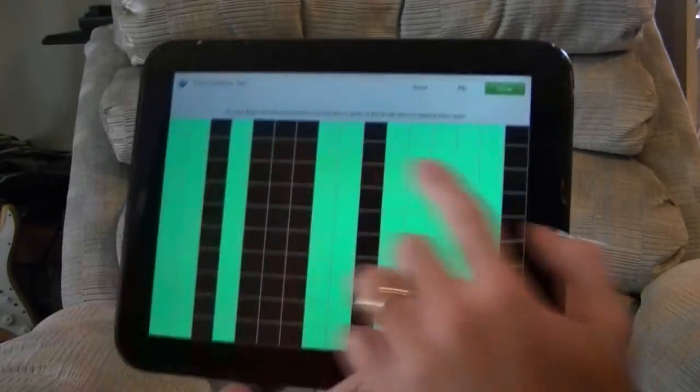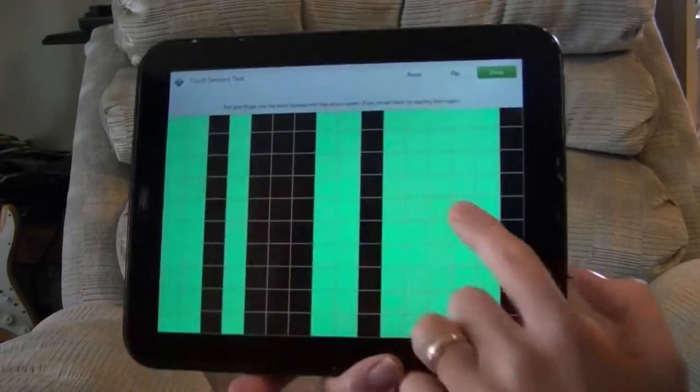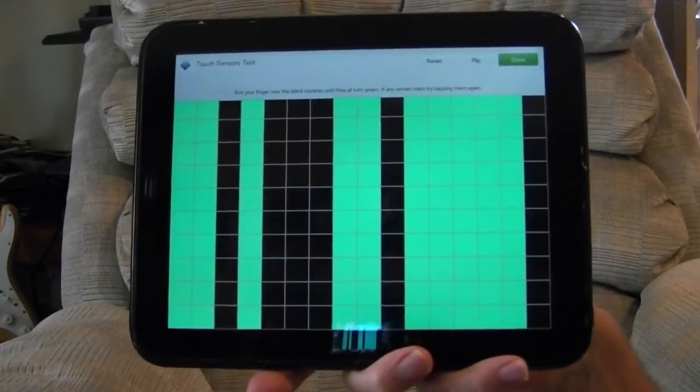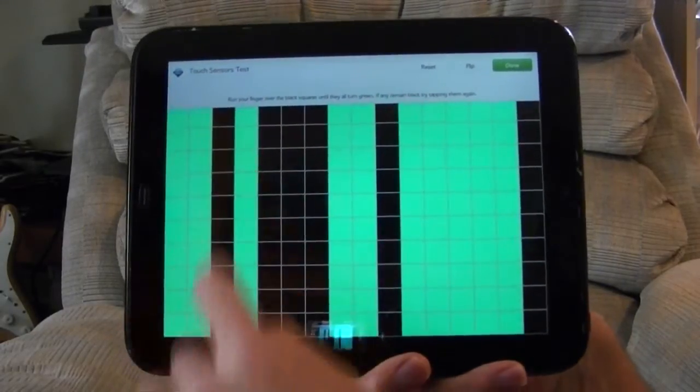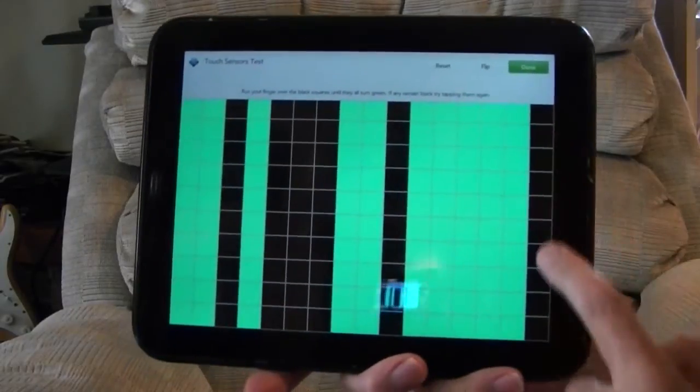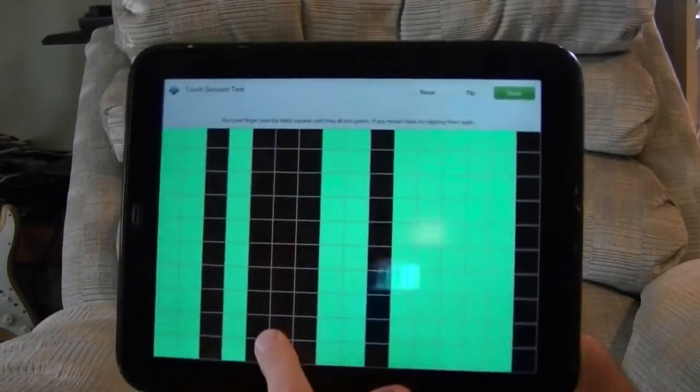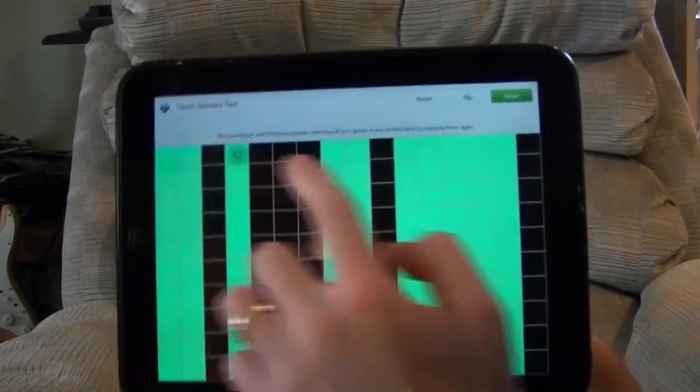I've run this test several times and the result is always the same. There are four columns in this orientation which don't turn green — one, two, three, and at the edge here, four. No amount of pushing or swiping will make these turn green.